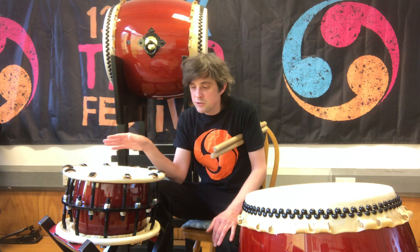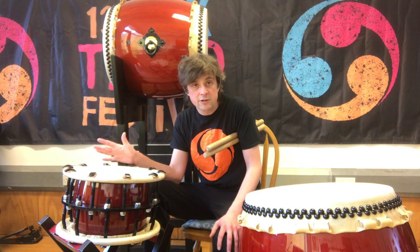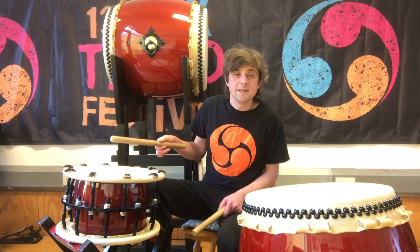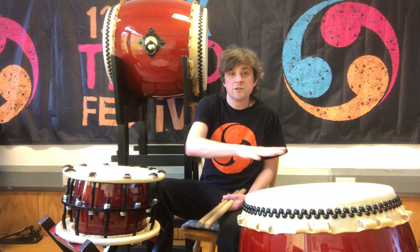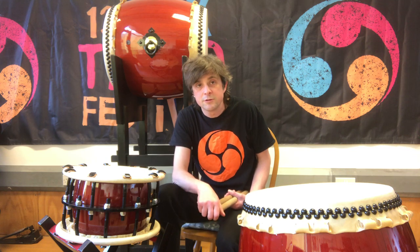We also frequently use a smaller drum called a shime or a shimeadaiko, which just has a slightly higher sound. So here's the nagado and here's the shime. The shimeadaiko can be really useful because it cuts above the depth of the nagado sound, so it's useful for calling changes to rhythms and to pieces.